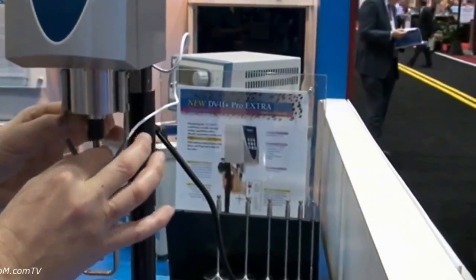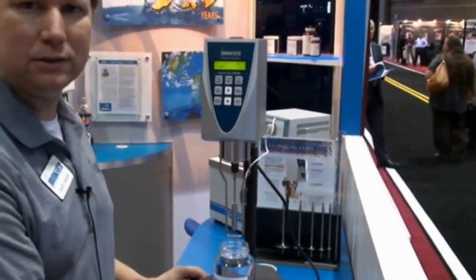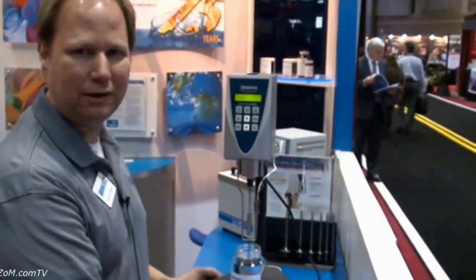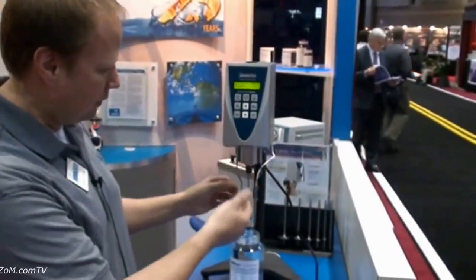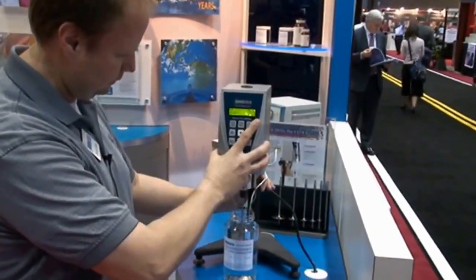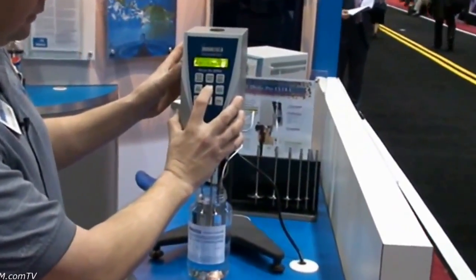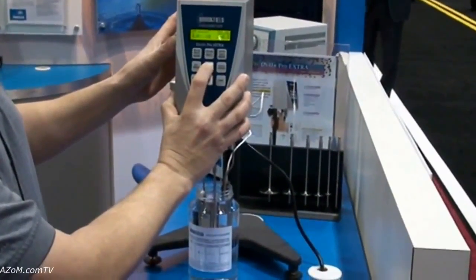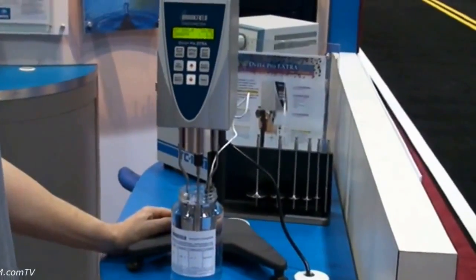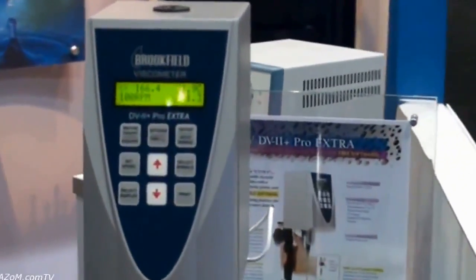I'm just going to quickly take a measurement of viscosity. This unit works on a spring torque basis, so we're measuring the internal friction of the fluid and giving a quick reading of viscosity in centipoise. We have the spindle on and we put it in — you just drop it into the fluid, start the motor at the proper speed, let it go, and it will give you the measurement in viscosity. And that's as simple as that — a 30-second test.